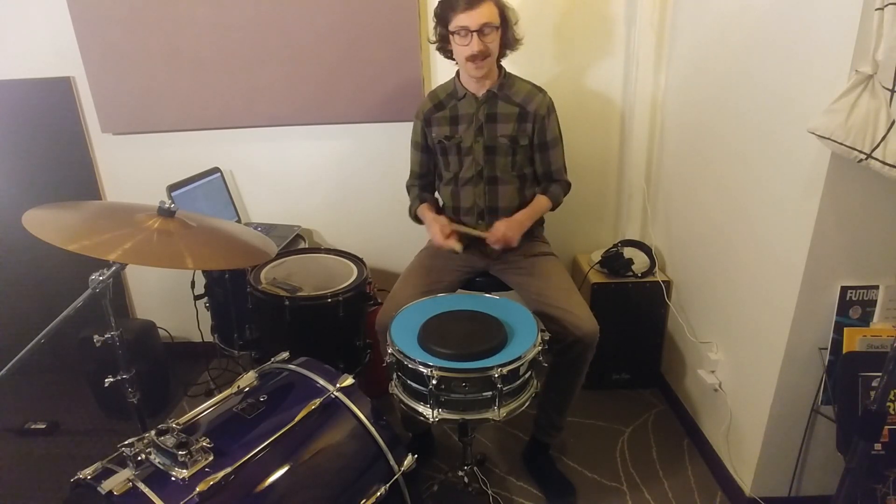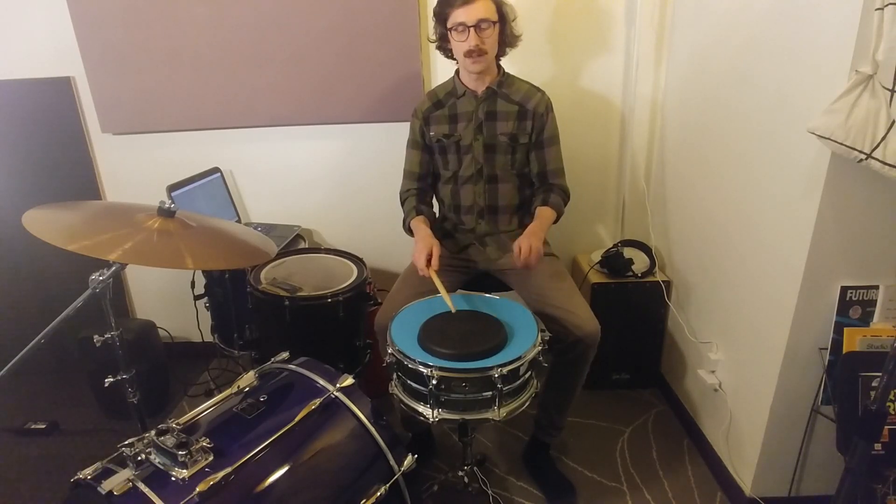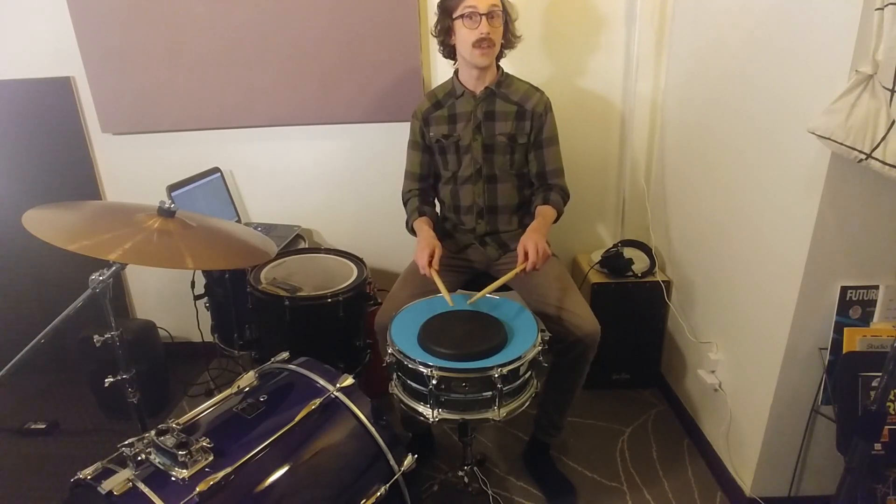Firstly, the sticking. Two singles and a double. Right, left, right, right — and then the other side: left, right, left, left.